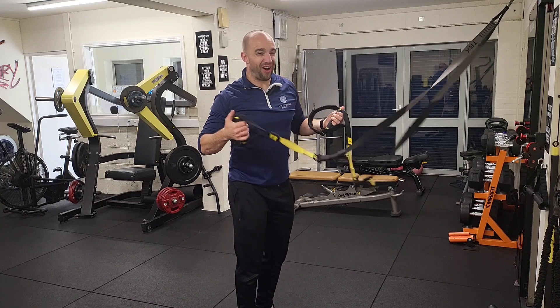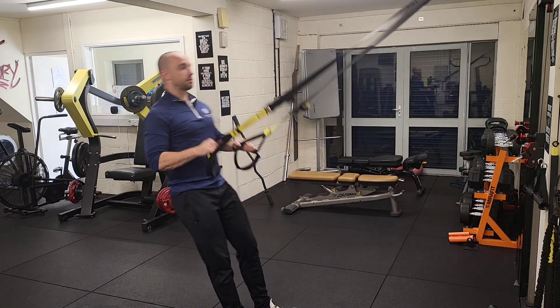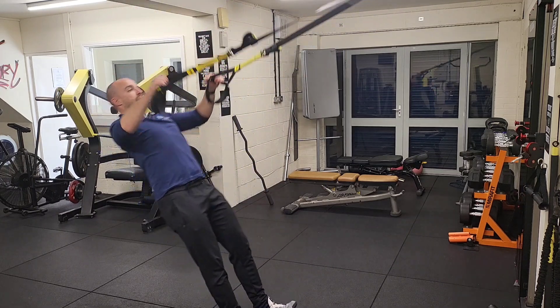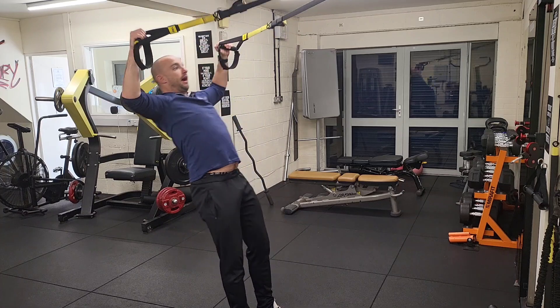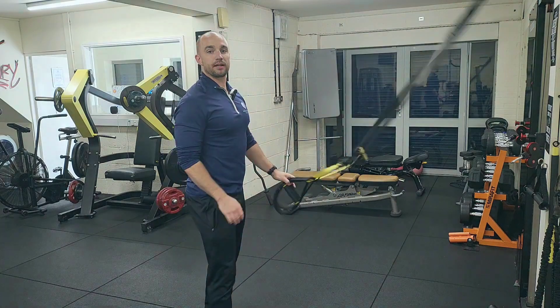So instead of rowing, which still does a little bit, to get the maximum amount — and that's what we're here for — you're going straight out and back. Straight out and back. Give us a like and subscribe and we'll give you more TRX work.